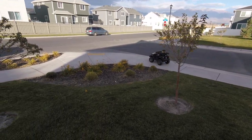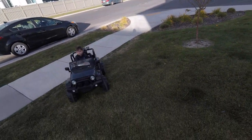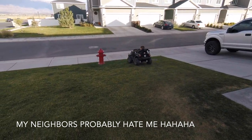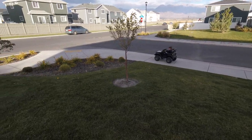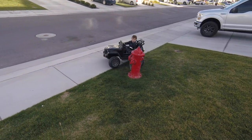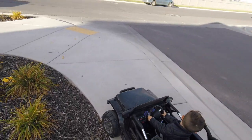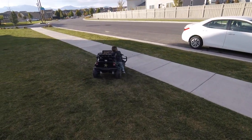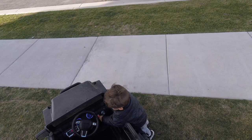Liam is an adrenaline junkie. You get him up on this hill, he loves going fast. You want to go again? Fast? Good job, bud — turn it off.